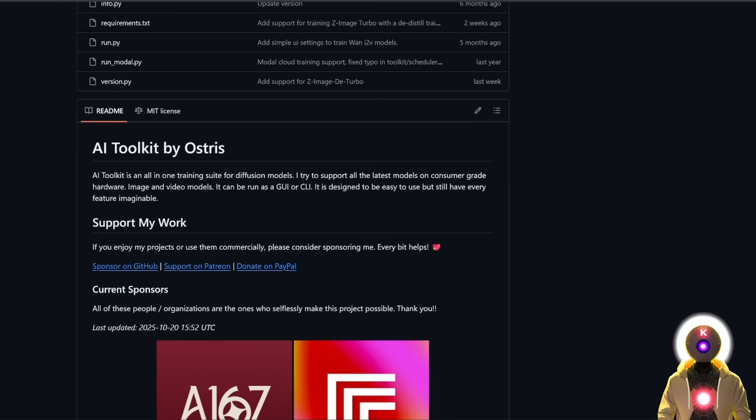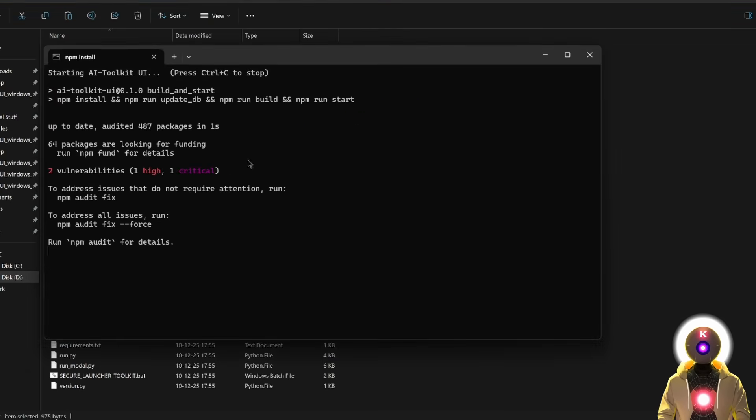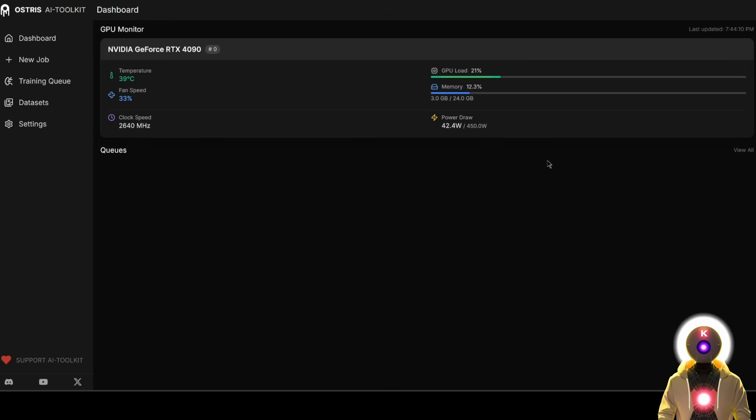For those of you who have watched my previous LoRA training videos, you already know how everything goes. Once again, we're going to be using the AI Toolkit WebUI to do the training. I've already done multiple videos explaining how to install it, either locally or on RunPod. If you are one of my feature supporters, you have both the local and RunPod installers — they're very easy to use and install. And once you have the AI Toolkit installed, you can then launch it to start training your LoRA.